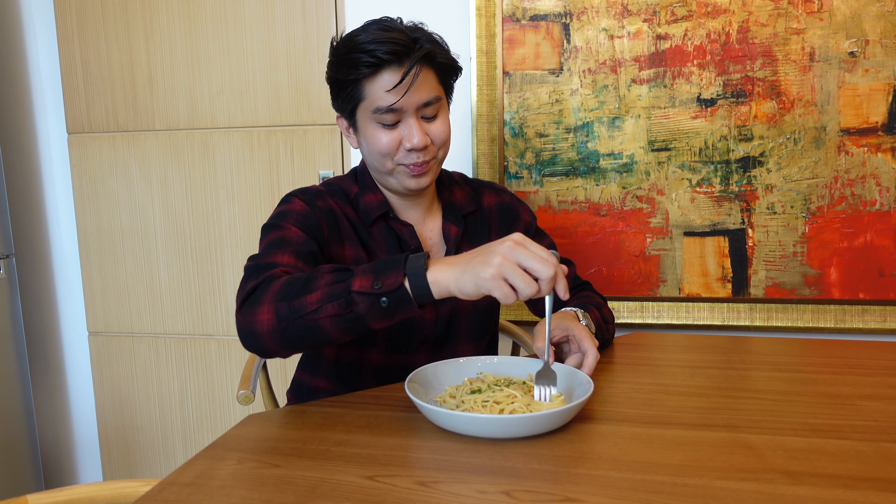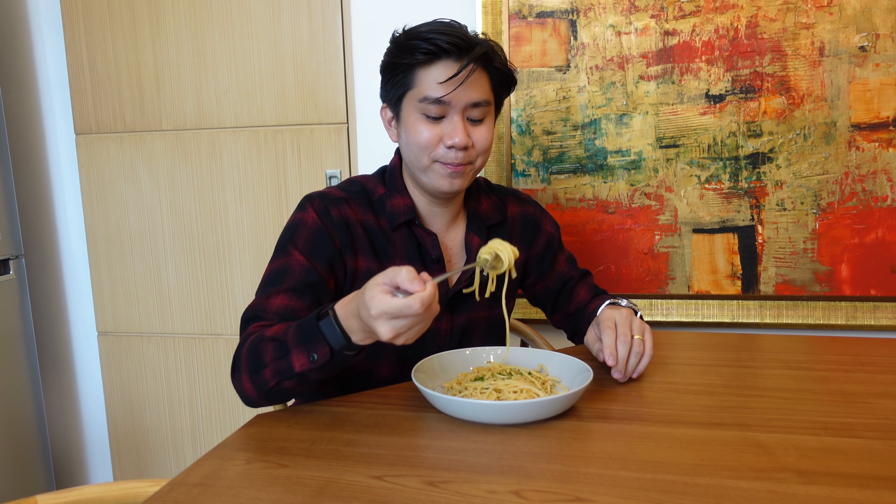For my wife I top it with bacon, and for me I just eat it like this. This YouTube journey has been very interesting — maybe you guys find my content confusing, but I'm a very confusing person and that's my lifestyle. So this is my aglio olio recipe — I hope you guys try it, enjoy it, and if you do, don't forget to tag me on my socials. Don't forget to like and subscribe and hit that notification bell.